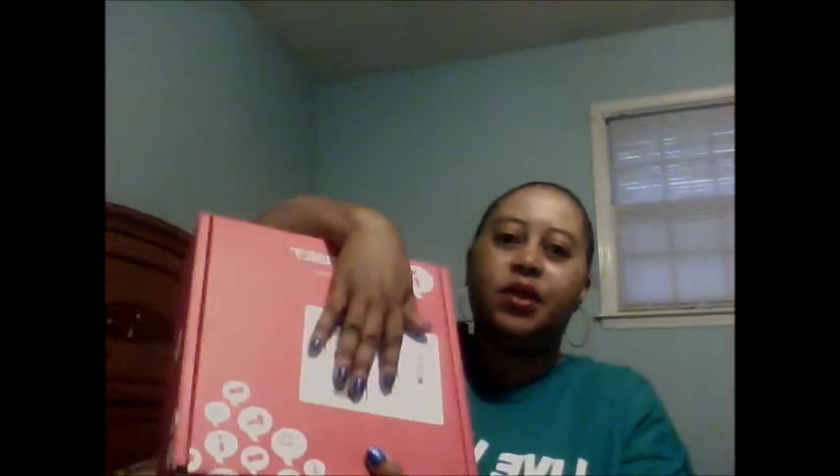Hello YouTube subscribers, I'm back again with another video. This is my unboxing of my Influenster box — I opened it but hadn't actually looked inside yet. I think I showed it in my previous video. This is my Comfort VoxBox. You get a little card with the description of everything that you receive inside of your box, and this is everything that's inside of the box.